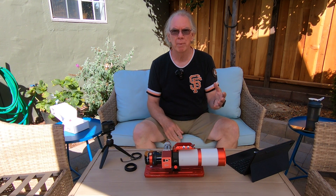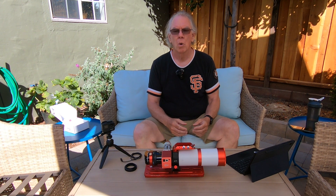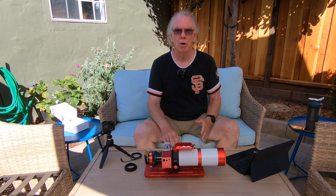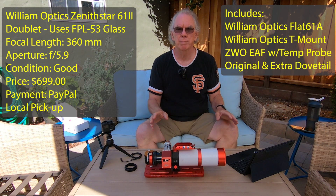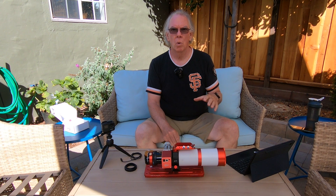I'm selling my William Optics Zenostar Z61 Mod 2 as a package. There are several accessories that I'm including — I don't want to split it apart. I'm asking $699 via PayPal, local pickup, or I'll meet you in the areas that I've defined to do the handoff.